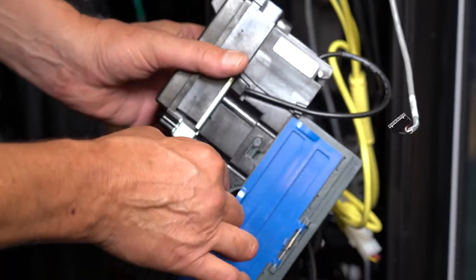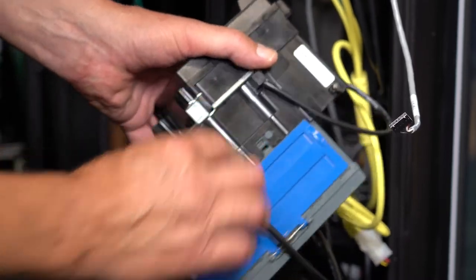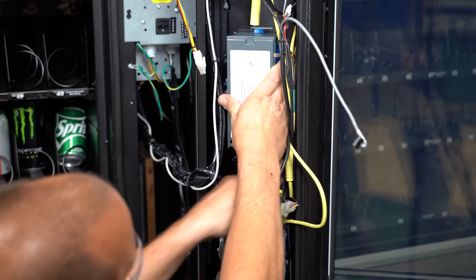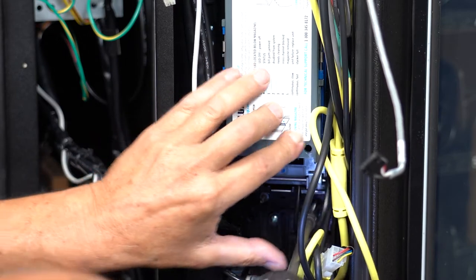Plug in the bill validator connector like so. Make sure you do not trap any wires when putting the bill validator back into place. Secure with four number 8 nuts removed earlier.